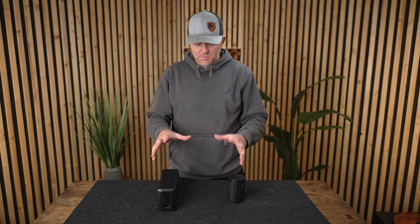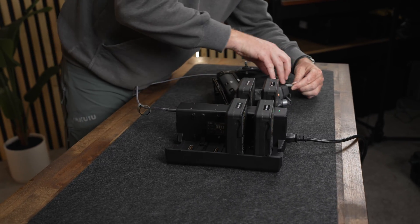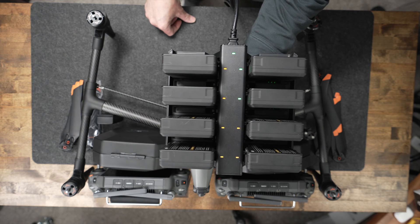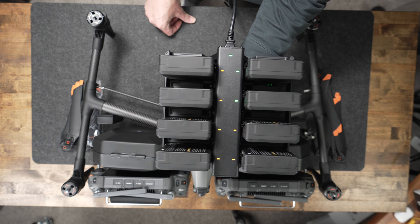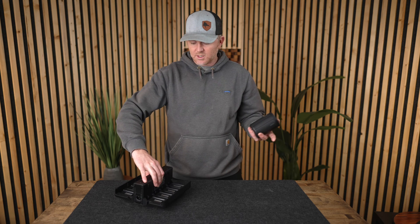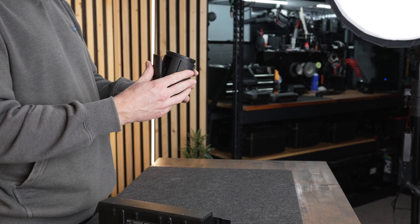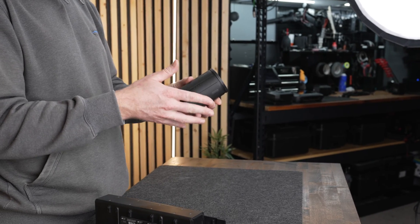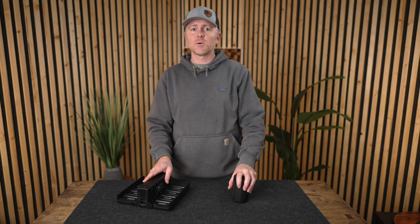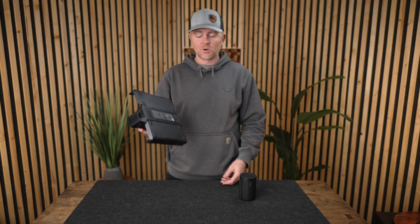On battery chargers, a huge improvement: the Inspire 3 charger handles eight batteries with three different charging modes — you can charge two at a time quickly to 90% then trickle the last 10%, or charge all sequentially to 100%. It also has a 65-watt power delivery port for charging the remote. Compare that to the Inspire 2's system which was constantly breaking off, had no charging modes, wasn't fast, and required a big power brick. The Inspire 3 charger just uses a standard three-pin wall cable.